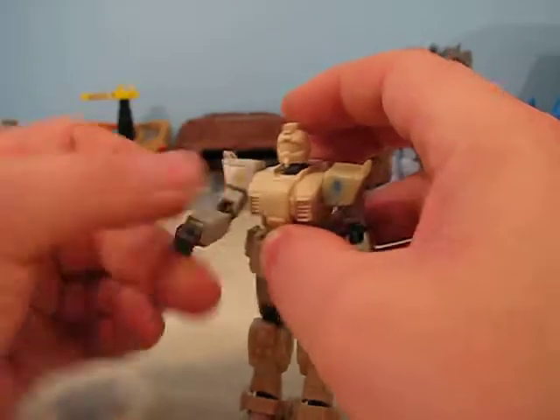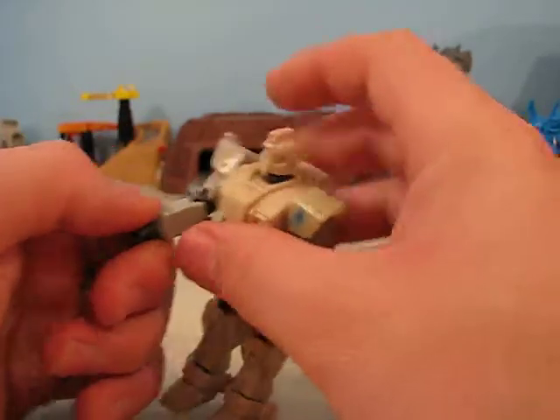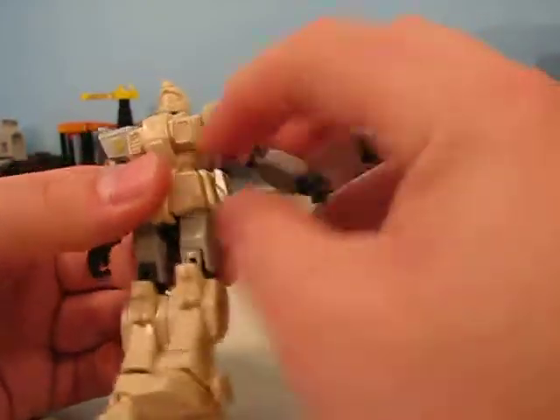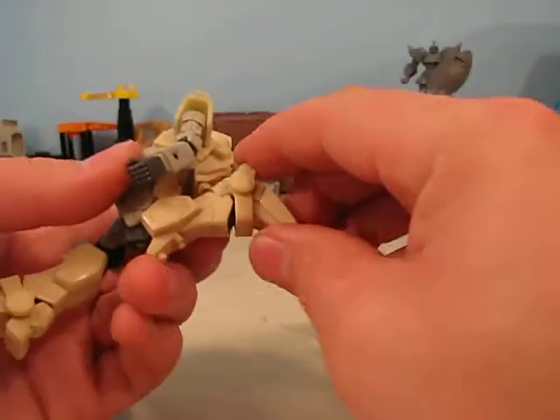Basic articulation is all the same as any of the other Ground Type Gundam or Ground Type GM reviews. It turns 360 degrees, arms move, ammo clips come off. He didn't come with any weapons, I'm afraid, but it's still very, very cool.